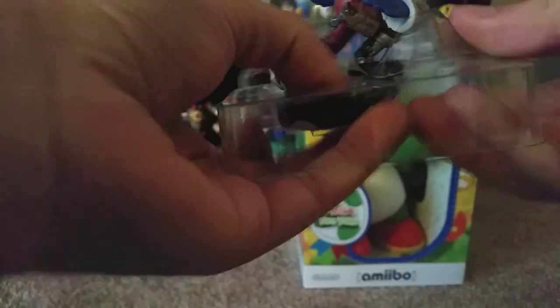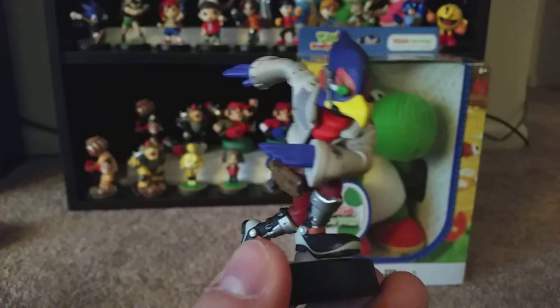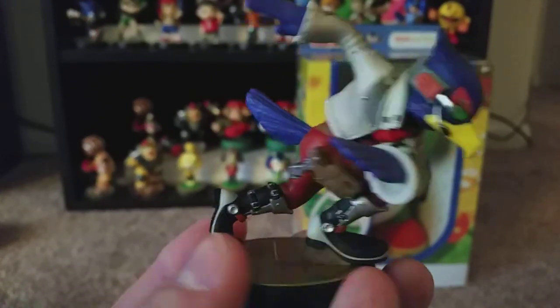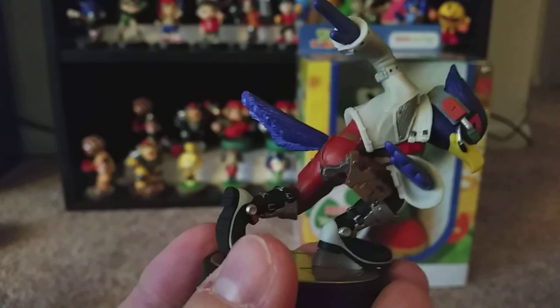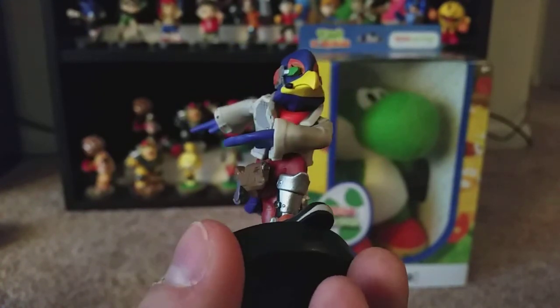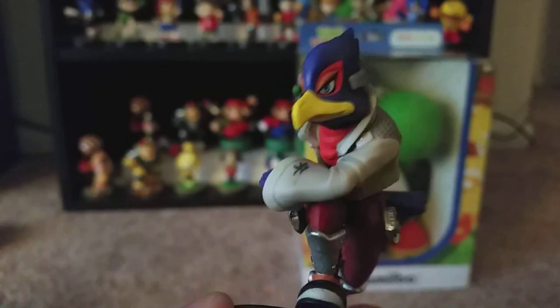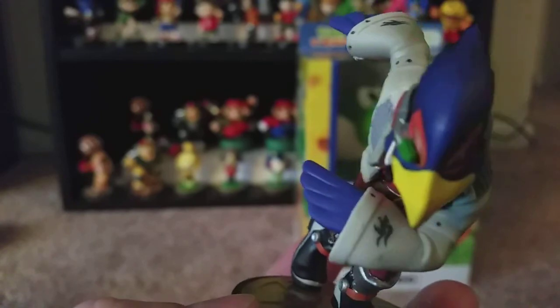Just made sure not to break them. Alright, Falco Lombardi himself. Dang, he actually looks pretty good. He's got a nice little scouter headset thing, and a symbol on his sleeves.